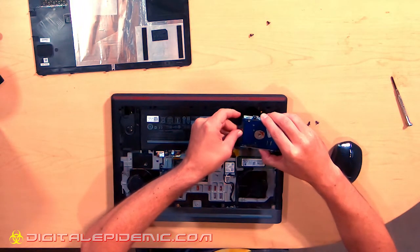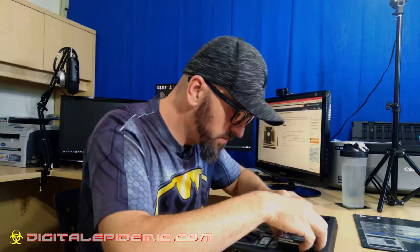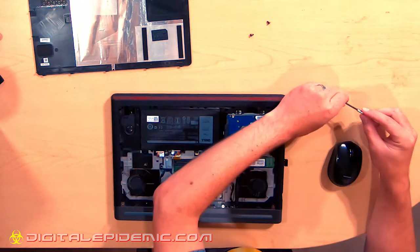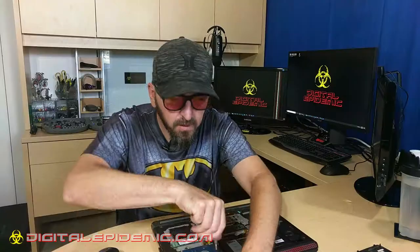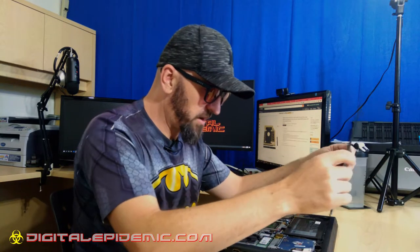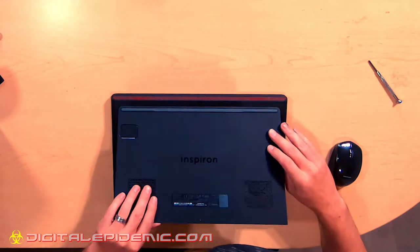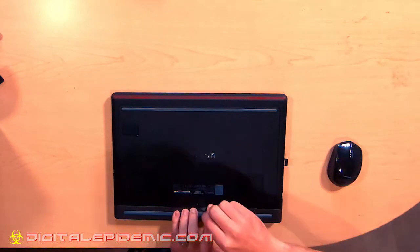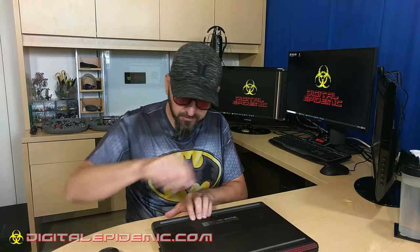We've got the brackets hooked up to the sides. Hook up our data and power cable, slide this guy down into place, and put our four screws back in. That is it — we've added a hard drive. Now, back in the day you would have had to go into the BIOS and tell it you had a new hard drive, but a lot of these newer computers automatically find new hardware and set it up for you, which is nice. All you have to do is go into Windows, see if it's already partitioned — if not, partition it and format it. Let's get this thing booted up.